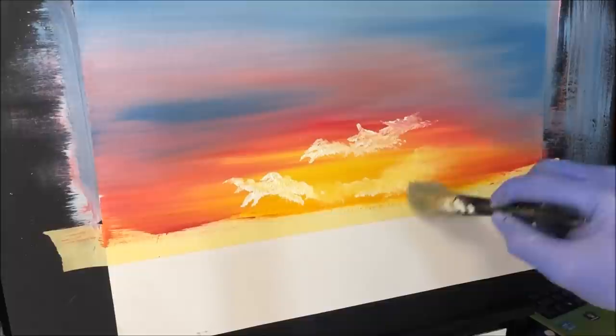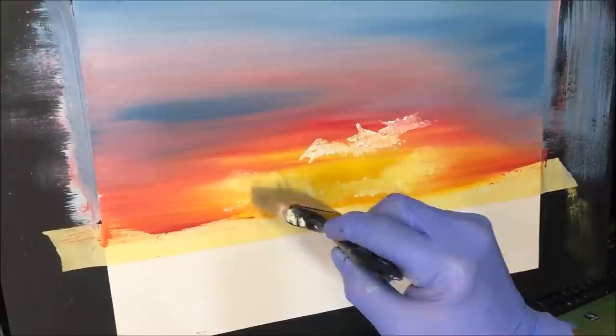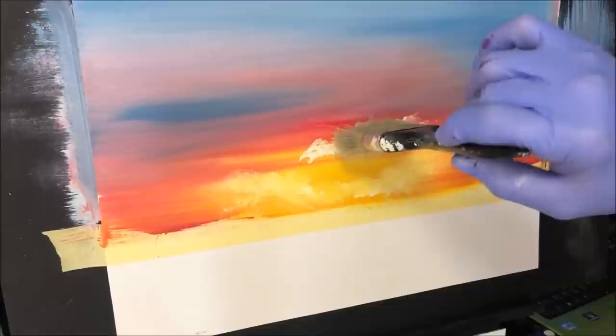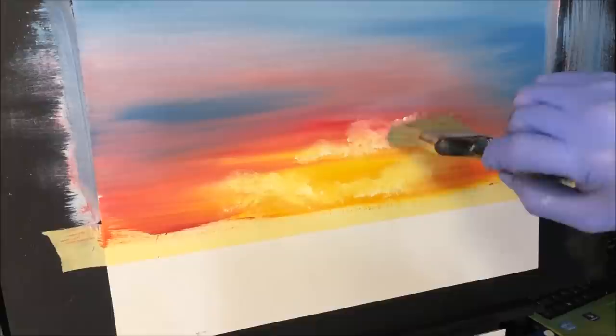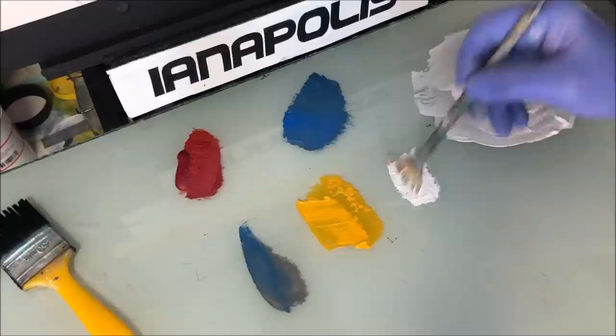Just create turmoil within those clouds. You're probably getting used to my wording now — turmoil, and it's exactly what it says. You're adding turmoil within the cloud layout. We're going to start turmoiling it into that red, and then later on we can turmoilize it into the blue — if that's a word. It sounds good anyway.